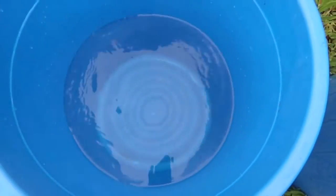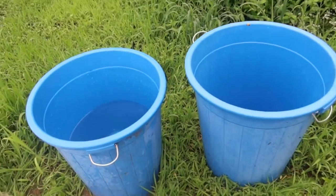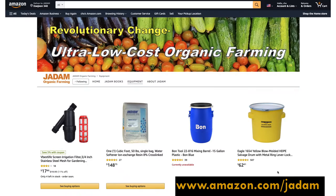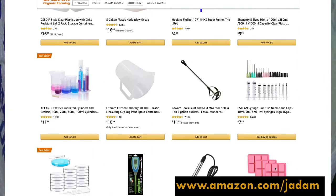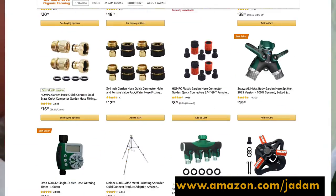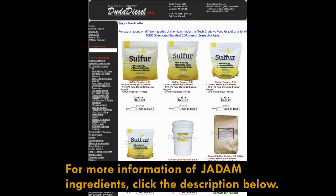Sulphur is one of the toughest substances to melt with water. The temperature of boiling water is a maximum of 100°C but sulphur melts at 120°C, which means it is not water-soluble. You can melt sulphur with ordinary cooking oil, but soon after it will turn into crystals. Therefore, melting sulphur to make it water-soluble was one of the biggest challenges and required big equipment with fire.